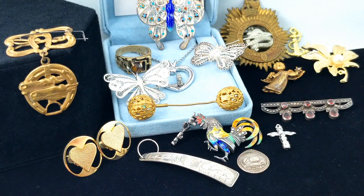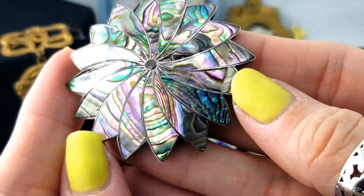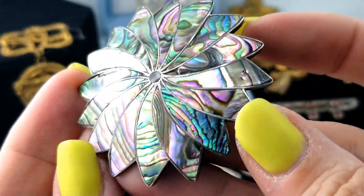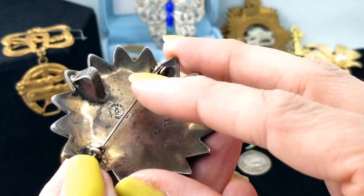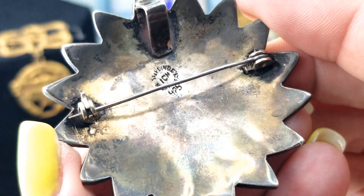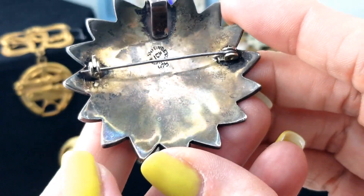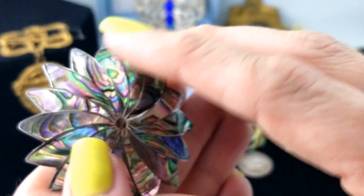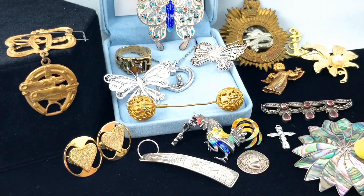Oh, this is pretty - look at all those colors and the abalone! The kicker is none of it is shattered or missing. It's a pendant and a brooch and it is marked Mexico, so we want to test it for authentic silver. The coloration on the back is kind of weird, but I don't care because it's so pretty - really pretty.